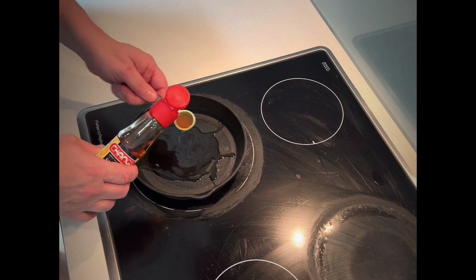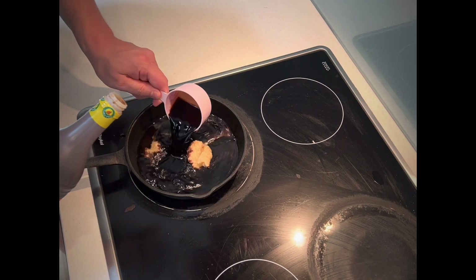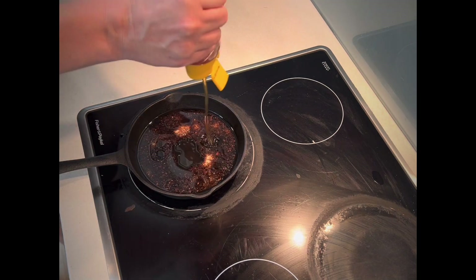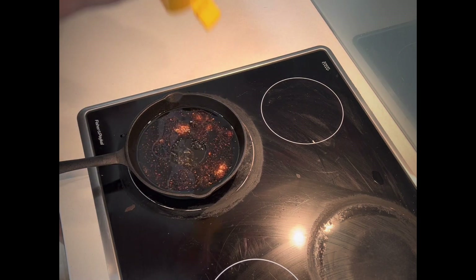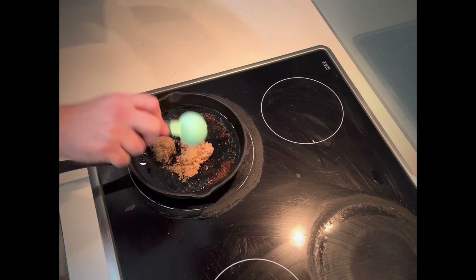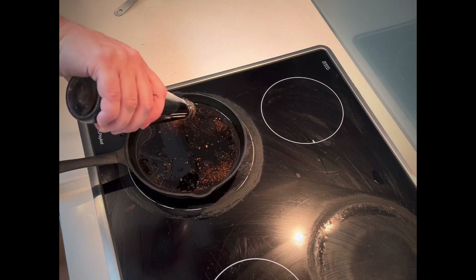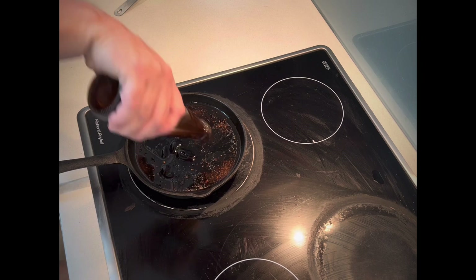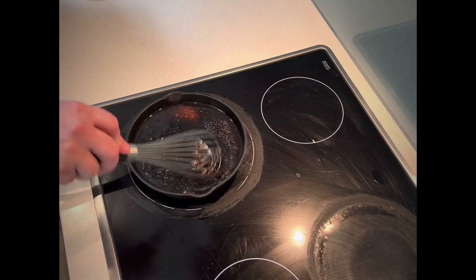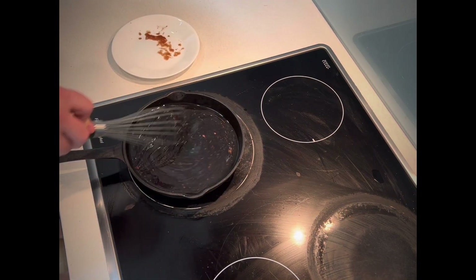I'm now turning my attention to the honey soy glaze that I'm going to be using for these pork tenderloins. All of the ingredients are going to be in the description of this video, but we've got four teaspoons of sesame oil, four tablespoons of minced garlic, half a cup of soy sauce, six tablespoons of honey, six tablespoons of brown sugar, two tablespoons of oyster sauce and then lastly a couple of tablespoons of apple cider vinegar. Give this glaze a stir, let it come to the boil and then take it off the heat.